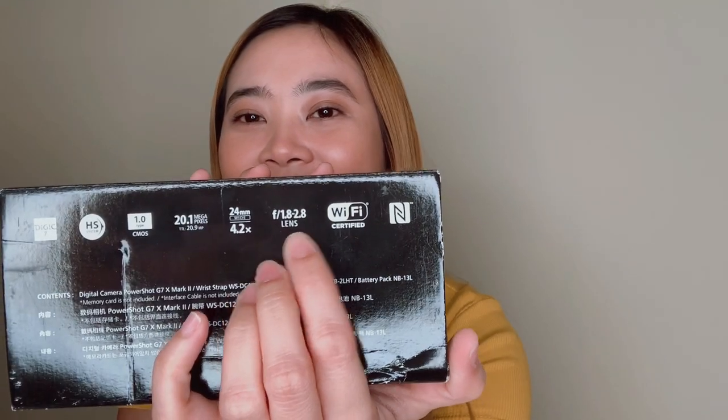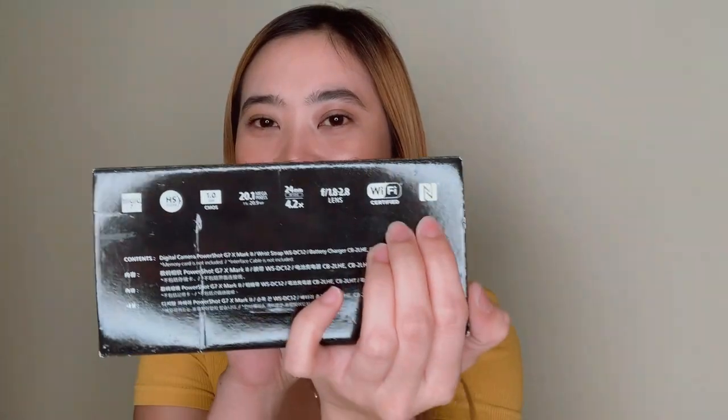This is the Mark II because it's more focused, so it's perfect for vlogging. The price on the box is Rp 2,699, but I got it for only Rp 2,200 because it's better if you buy it in the Philippines. It says here: Digic 7, HS System, 1.0 Type CMOS, 20.1 megapixels, 24mm wide. And this is the lens. Wi-Fi certified. So let's open it.